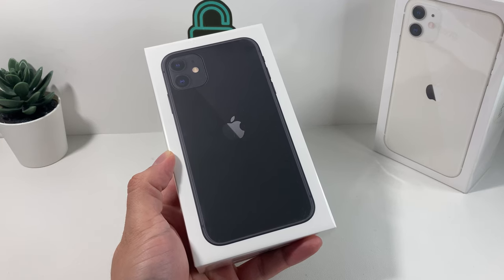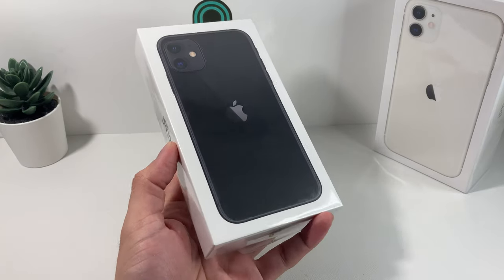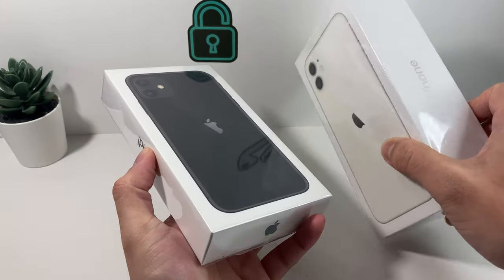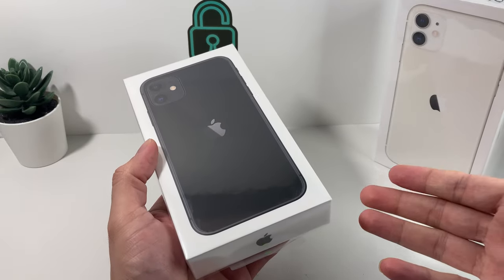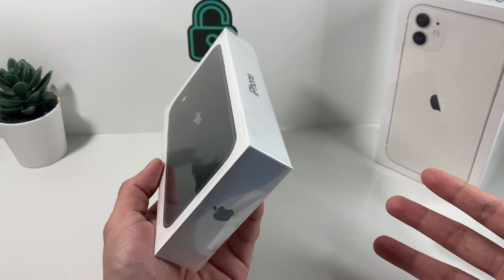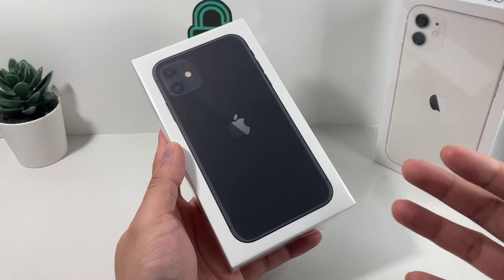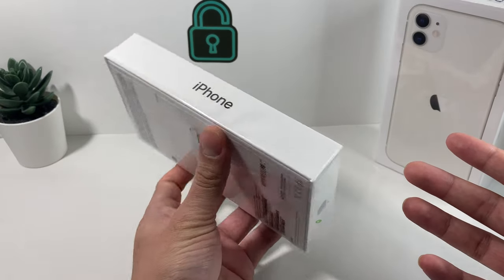Hey guys, Techman Mention here with another exciting unboxing video. For the very first time in 2022, we're going to be unboxing the new packaging iPhone 11. This is the one that you guys requested. We did previously the original model — we did a couple of unboxings of that — but this time we're going to be unboxing the black color. This is the new packaging that you get from Apple, and I'm going to show you why the packaging has changed and also explain some details you might want to know. This is a model Apple still sells and you can get it on their website. So let's talk about the iPhone 11 unboxing.